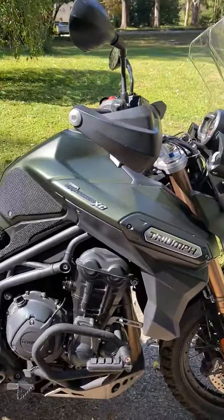I've got bark busters, highway pegs, engine guards, and the throttle is throttle-by-wire. It comes in a matte khaki green color.